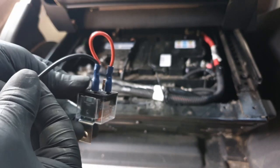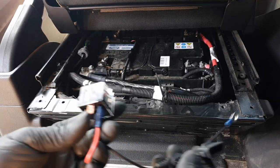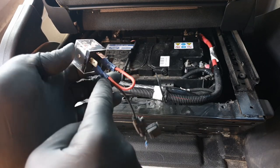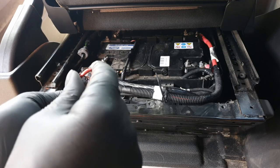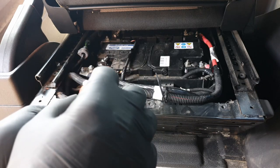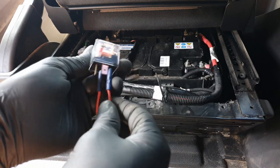There's our relay with our two supplies connected - one on pin 30 and one on pin 85. That gets us started. I'm switching to earth rather than positive - it's just a much better system, and I explain that fully in my other video if you want to check it out.